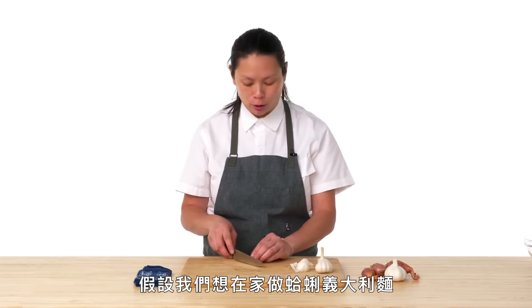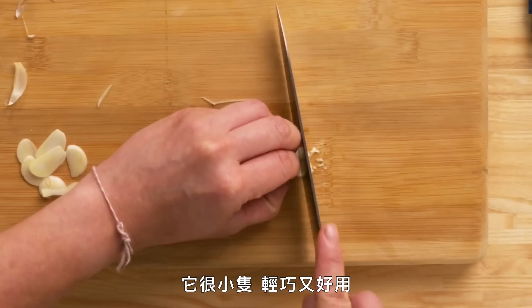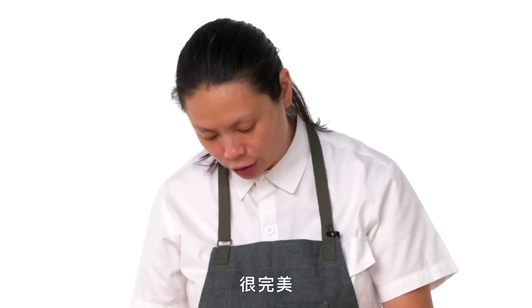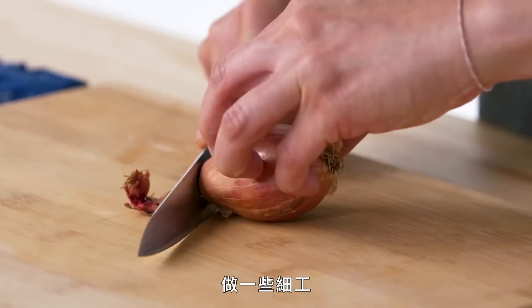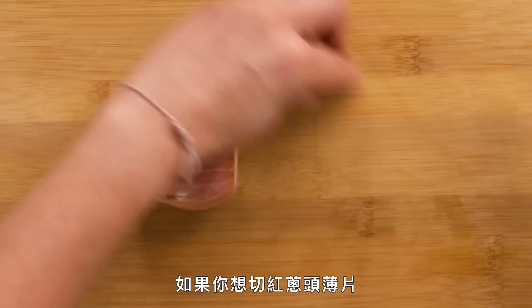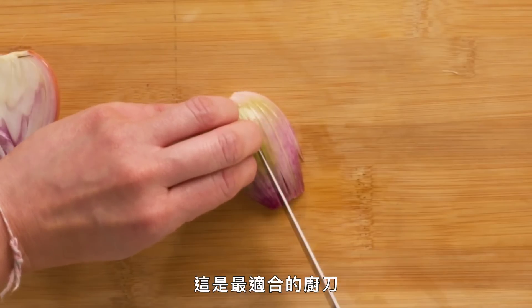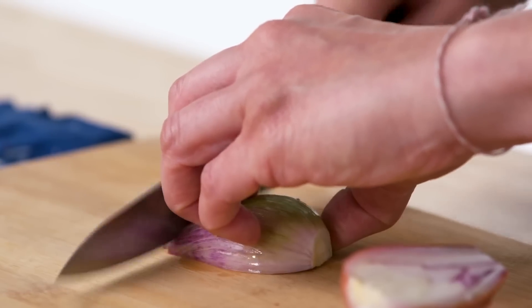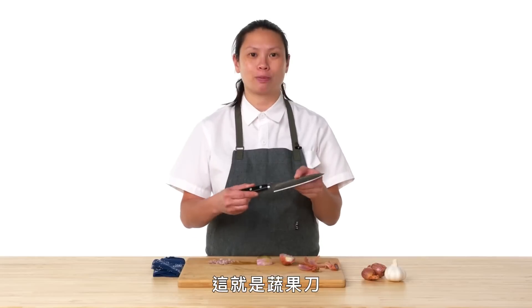If we want to do some sliced garlic — let's say we're making some linguine and clams at home — you can slice your garlic and then mince it. It's small, it's light, it's handy, it's perfect. Another thing it would be great for is shallots — some fine detail work. If you want to do thinly sliced shallots, this is the perfect knife to do that. And there you have it — some nice brunoise shallot. And this is your petty knife.